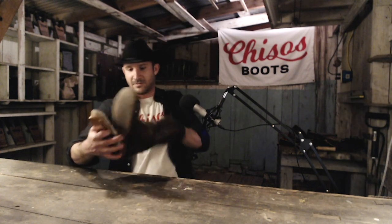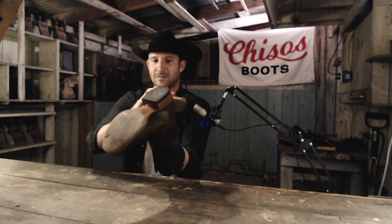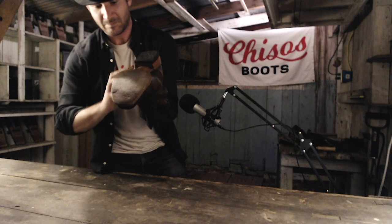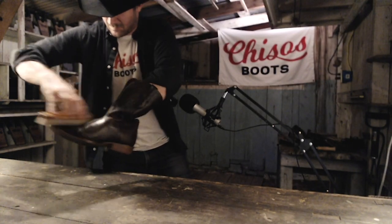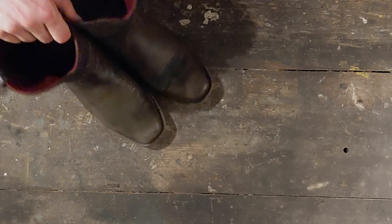Now what I recommend is let it dry just a little bit. Some people say you've got to let your boots dry overnight — I don't really subscribe to that. Just let them dry to the touch, and then if you want, hit them back with that brush. And there you go — a pretty good shine just like that.